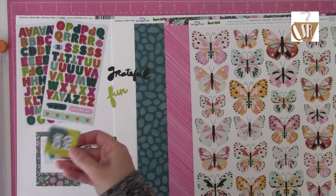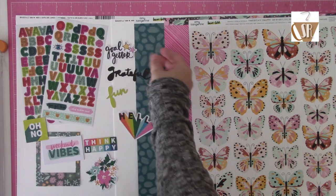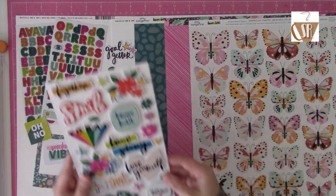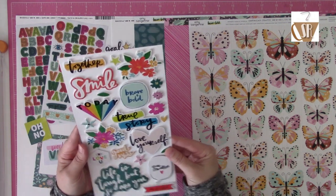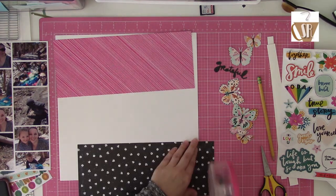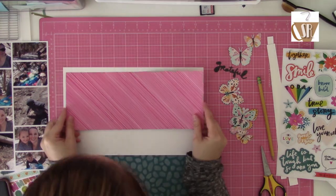Here you can see the kit came with two sheets of white cardstock and three pattern papers. My specific kit came with two sheets from the sticker book, which both happened to be alphas. I've got a couple phrases, a floral die cut, a frame, and a couple little icons. I also grabbed the foam thickers — I think that's what these are. These vary because they get split; if you bought the whole pack you'd get two, but in the embellishment add-on you get one, so it might vary between kits.